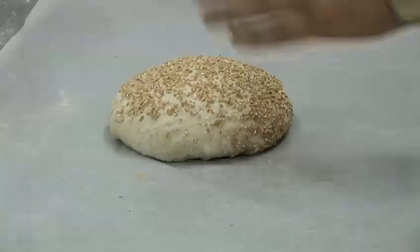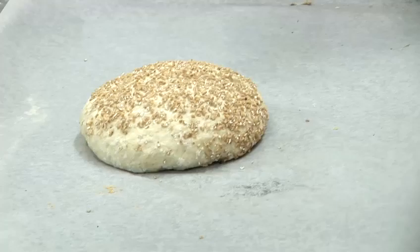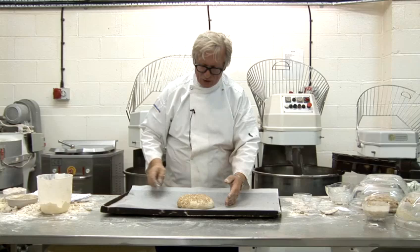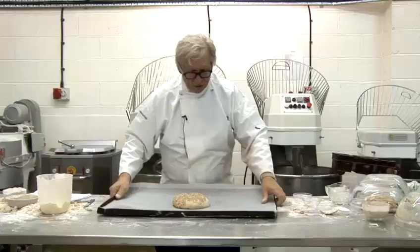You can actually see by pressing on that, that this bread is ready. A lovely cut through the middle — I use a serrated knife. You might want to use a razor blade or anything else. Be careful that it doesn't break off or you hurt yourself. But one of these serrated knives does it well with a swift motion — you just do a little cut like that, and that will nicely open up in the oven.